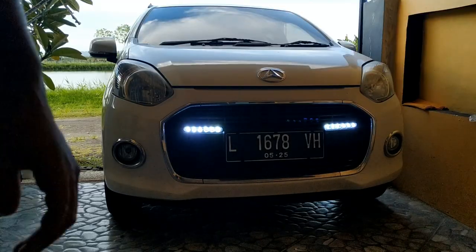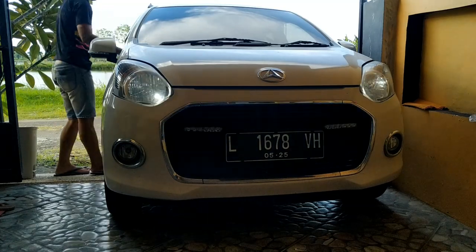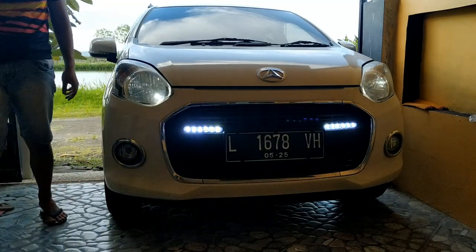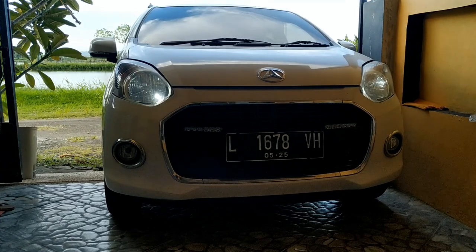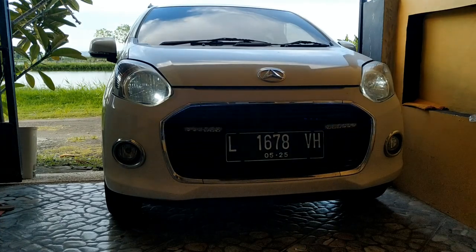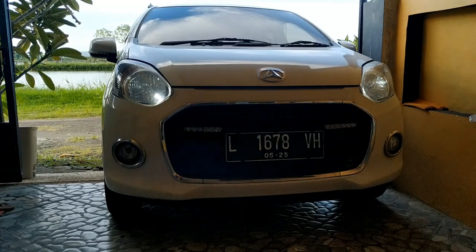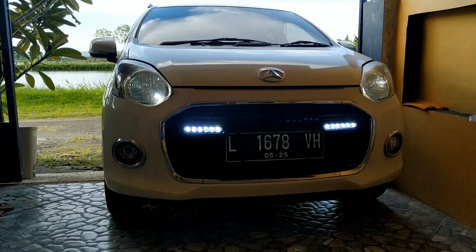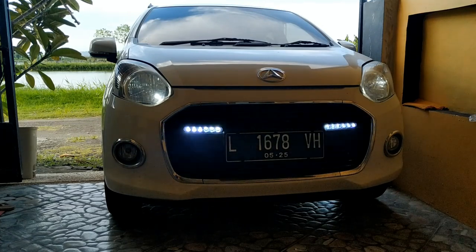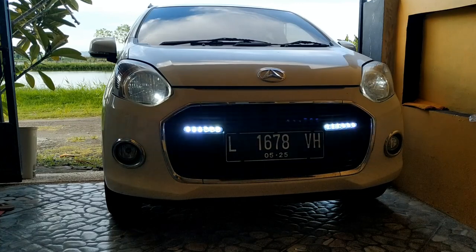Lampu DRL itu fungsinya ya untuk menambah keselamatan, fitur safety driving. Ini dari kamera tampak berkedip, padahal aslinya cuma meredup saja. Tapi nggak tahu ya, setelah saya rekam kok hasilnya kayak berkedip, padahal dia meredup. Ini nanti kalau dinyalakan lampu utama, DRL-nya mati total.